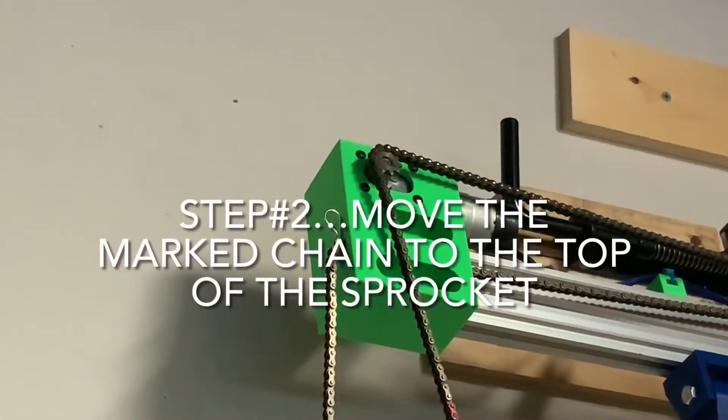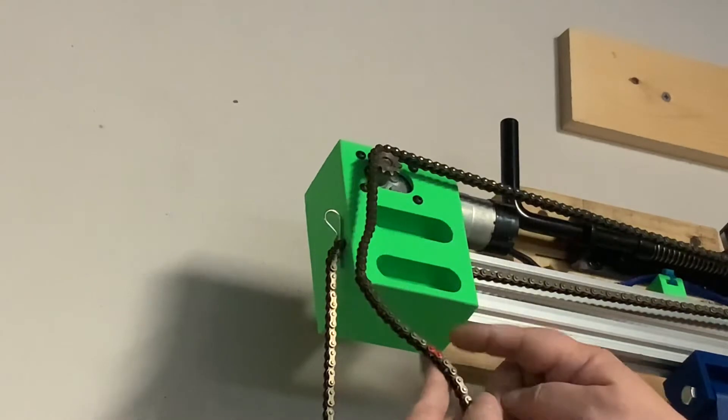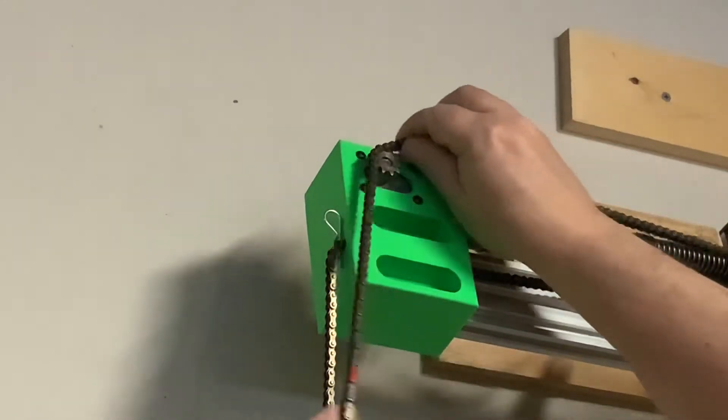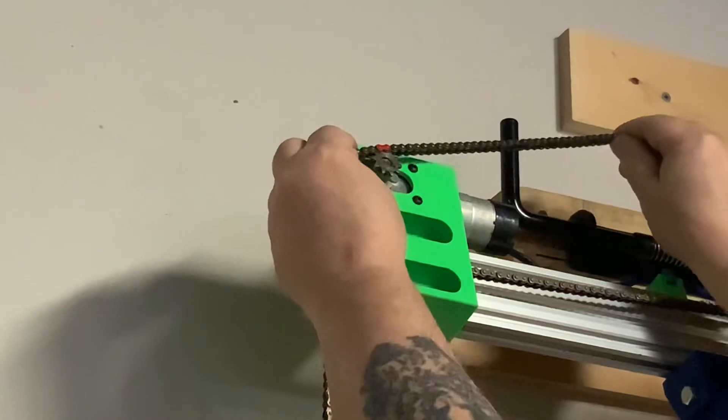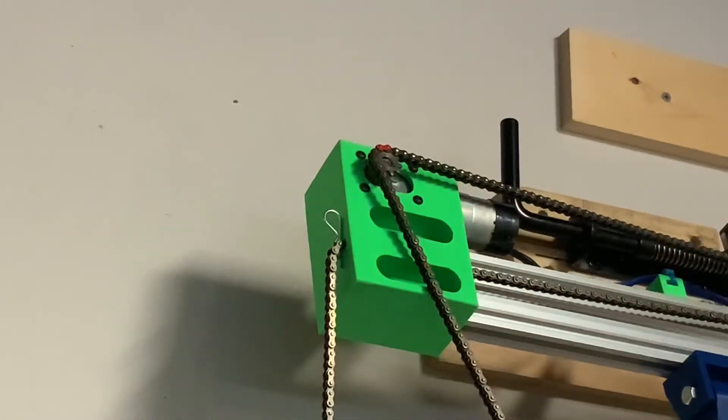Next, I find the painted chain link and I lift the chain up off the sprocket and rotate it around, putting the painted chain link as close to the top of the sprocket as possible. I do that on both chains.